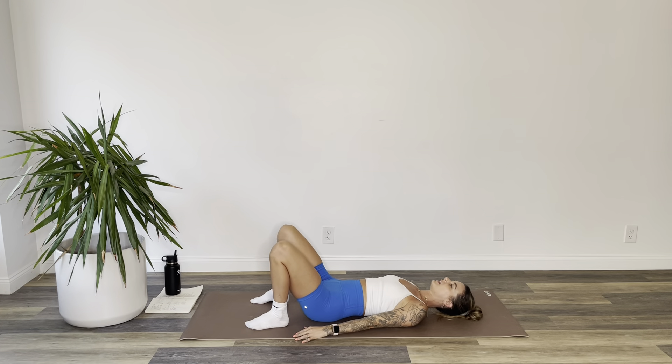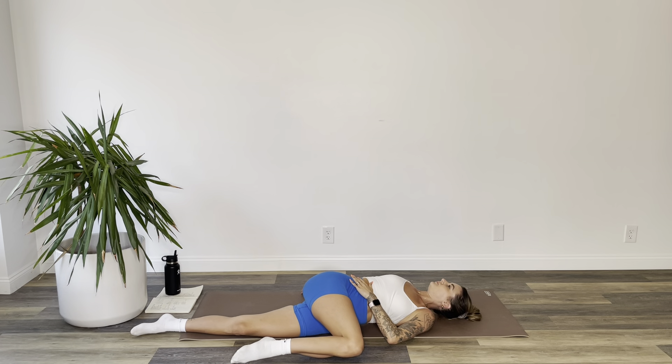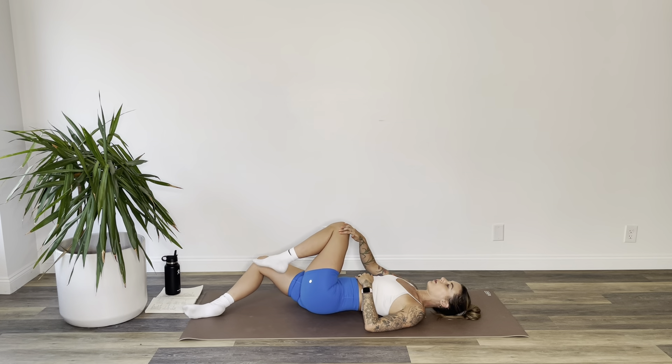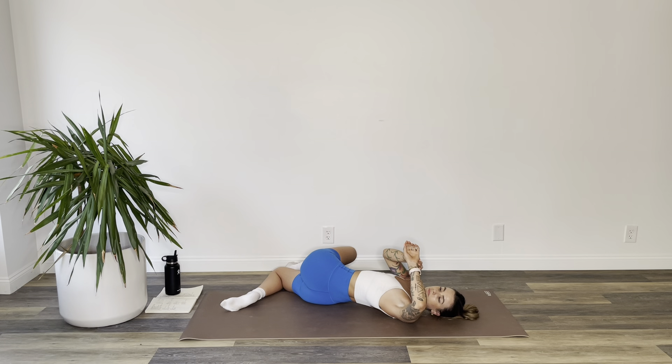Drop your hips to the floor. Right knee pulls into belly, left leg goes long. Left hand finds right knee and drag it across your body as you take your gaze over your right shoulder. Bring it back to center and exhale — send your right leg long. Inhale, pull your left knee in, and exhale, take it across your body for a twist. Gaze over your left shoulder. Hold for three, two, and one.